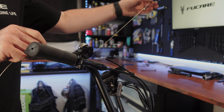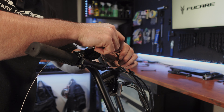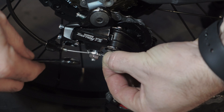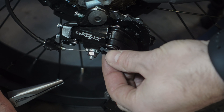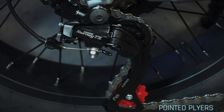Insert the gear cable into the gear shifter, then into the gear cable housing, following the same routing as when it was removed. Insert the gear shift housing and cable into the rear derailleur and secure the cable into the fastening screw. Tension the cable slightly, then tighten the screw. Trim off the cable and put on a cable end cap — you can crimp it securely using pointed pliers to prevent it from coming loose.